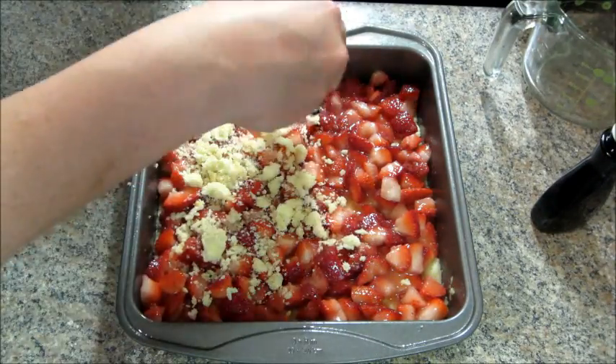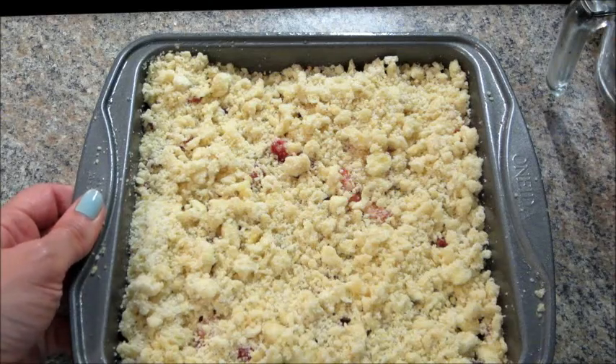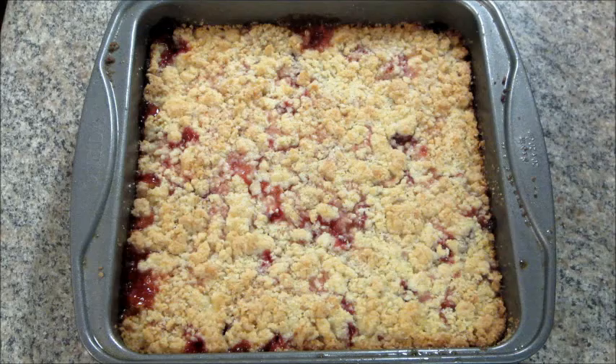Then crumble the remaining dough mixture on top of the strawberry filling. Bake this in a preheated oven for 45 minutes, or until the top is slightly golden brown.